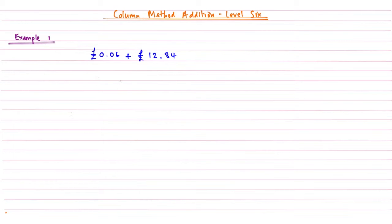So if we have a look at our first example, here we have six pence — there's a pound sign there — and we're going to add that to £12.84. Now those two are indeed decimal numbers, and we're just going to look at how we can use the column method to add those two together.